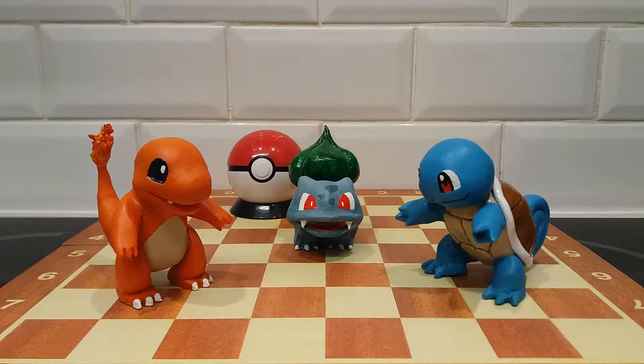Hi guys, we're here at Pokémon. Just wanted to show you three of the original starter Pokémon from the very first Game Boy games — certainly the ones that I grew up with. Here we go: Charmander, Bulbasaur, Squirtle.